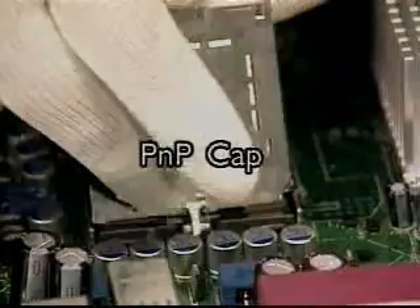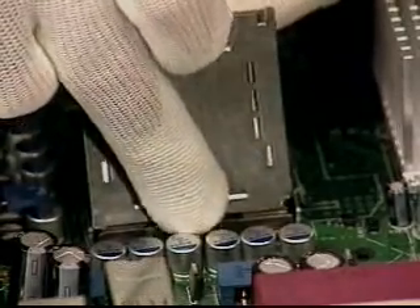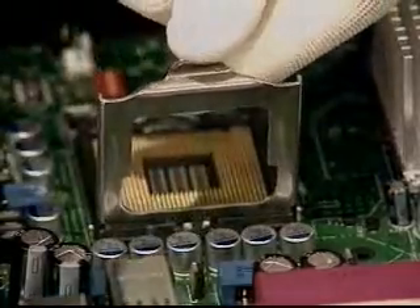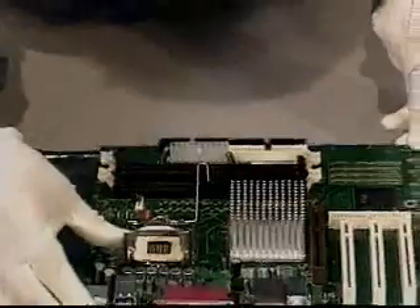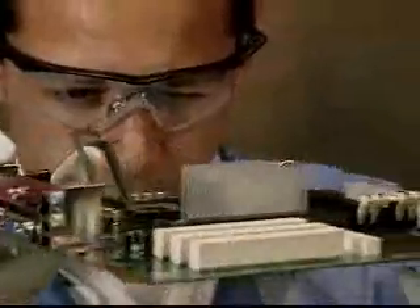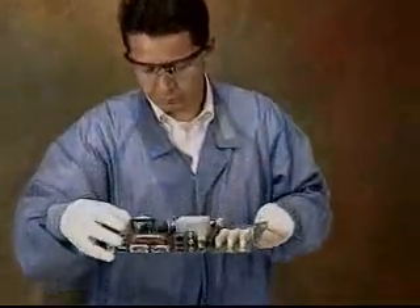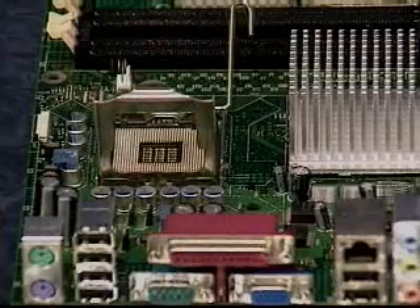Pressing with your forefinger on the north side of the cap, remove the pick and place cap, or PNP cap. Do not touch the socket contacts while doing this. Inspect the cap for any signs of damage. Now visually inspect the socket contact array on the motherboard by viewing at various angles, noting any changes in light patterns. Such a change indicates damaged contacts. Also check for foreign matter. Should either mechanical damage or foreign matter be discovered, reject the motherboard.